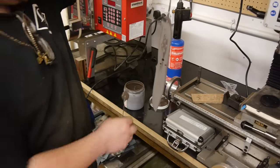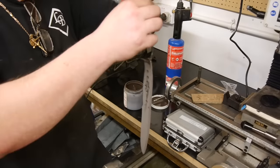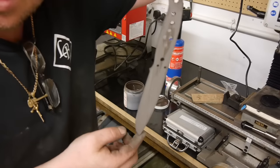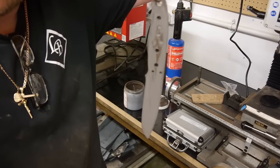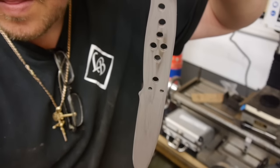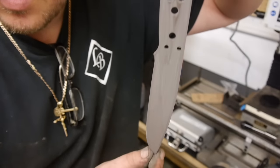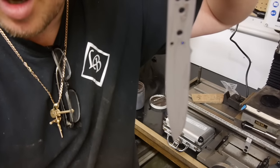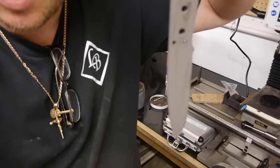If there's too much on there, I find it will still come off but not so well. As you can see, just a nice thin even coat with no silver showing through.